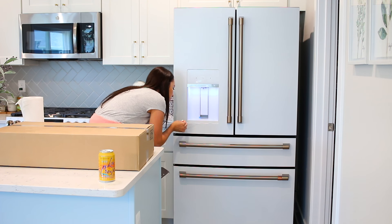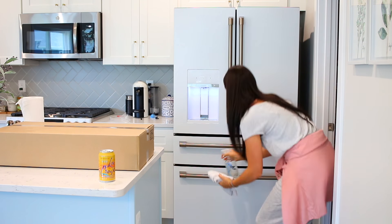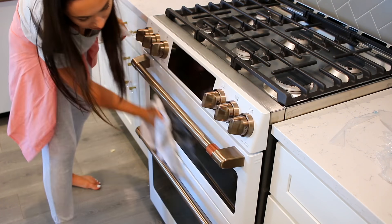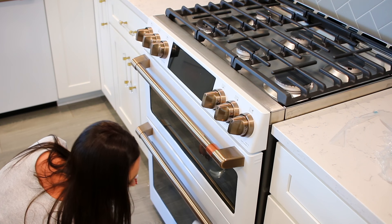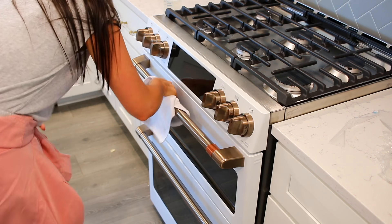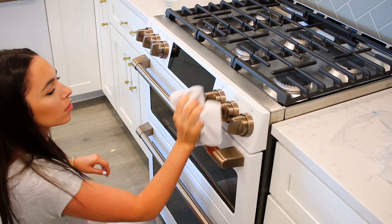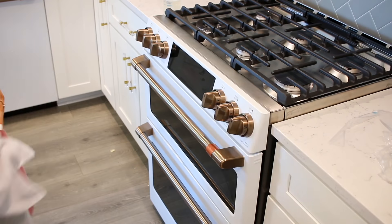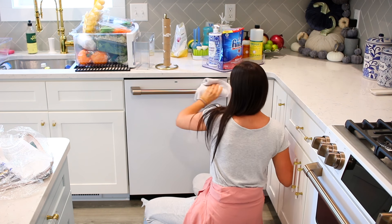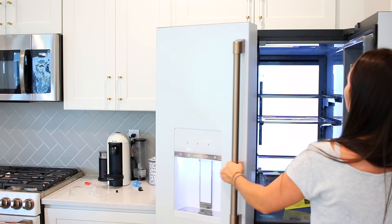I'm starting by wiping everything down, and the packaging was pretty extreme so we're working through that too. We had almost everything in coolers from the old refrigerator, so I'm taking all that food out as well — I kept finding more and more bags and thought I was done but there was always something else. Luckily for you this is in super speed. I think this stove is so pretty — it has six burners and I'm really excited about it. I'm wiping down the dishwasher now and then I'll be back to the fridge.